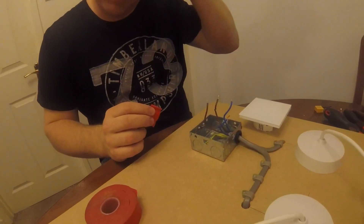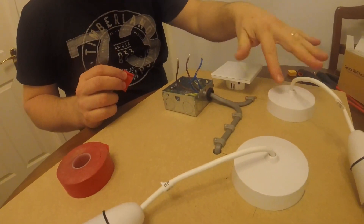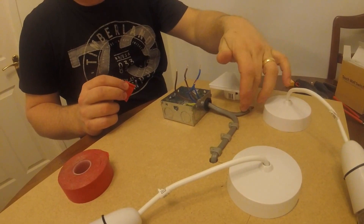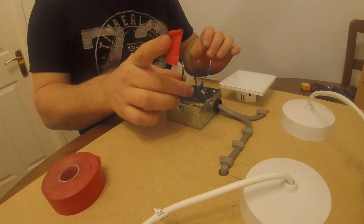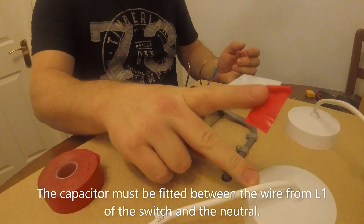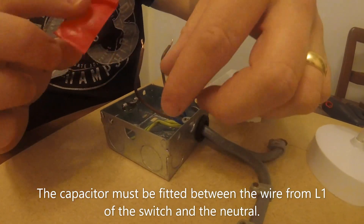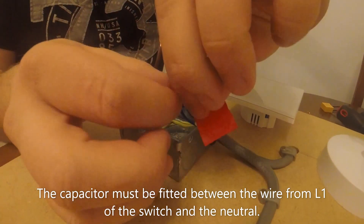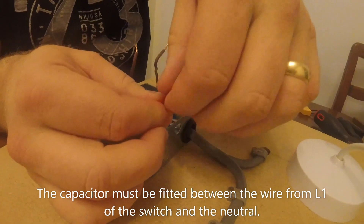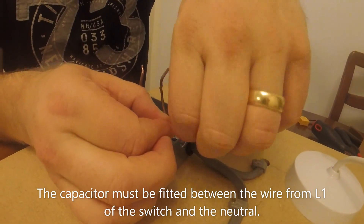You need to work out which ceiling rose you're going to put your capacitor in. I'm going to put it in this one here, so it'll be this wire here — I know it's those two wires. If you wanted to fit it in the other one that would be no problem, you'd use those two wires instead. So I don't need the blue wire, which is the power coming from the ceiling rose to the switch, so I just take that one up.